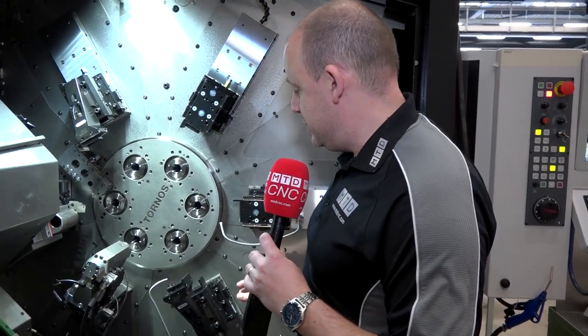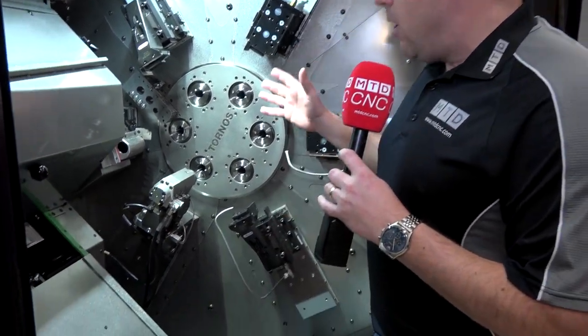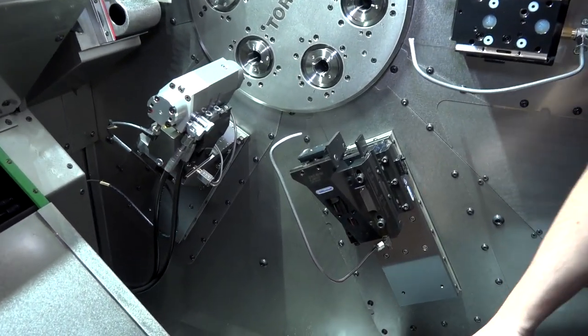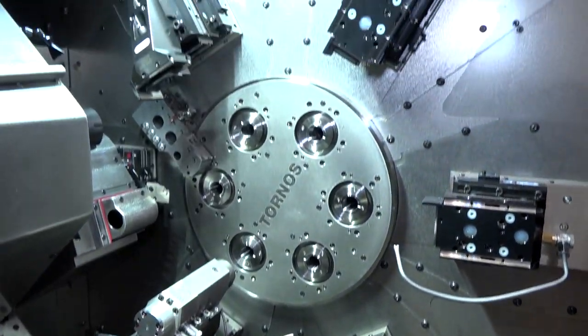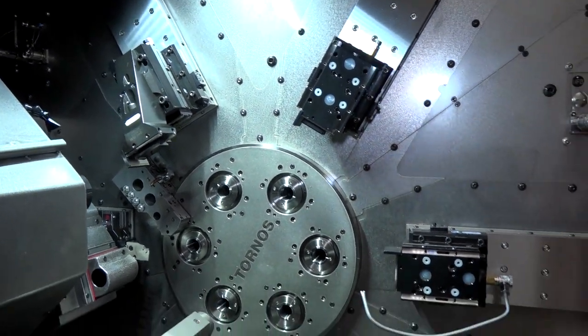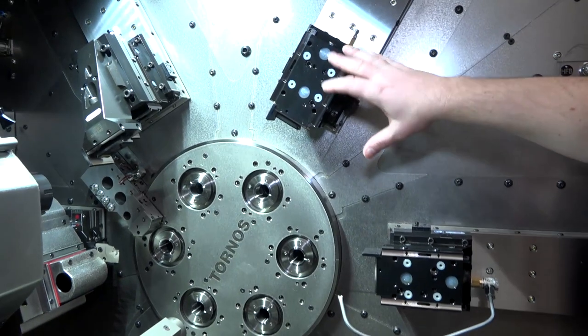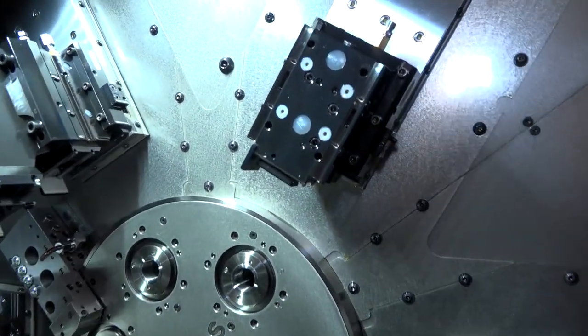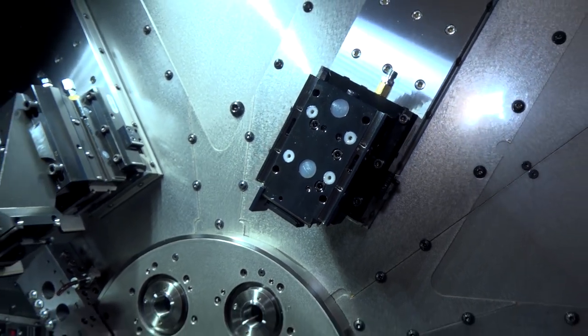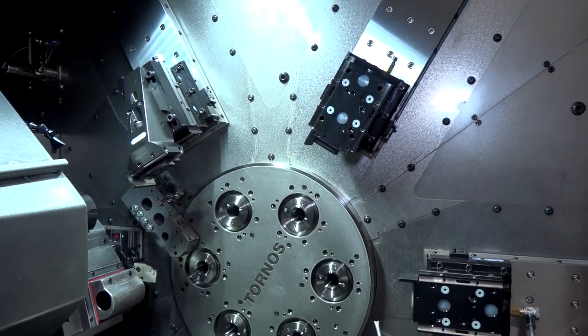One of those barriers has been the setting of tools. I'm reliably told that this whole machine can be set in one to two hours if you're doing a repeat part. The quick-change tool holder systems and these areas are where you'd have your tools for turning, drilling, and other operations you'd be doing on parts. There is also a Y-axis on these.